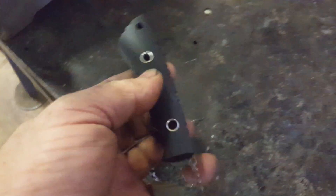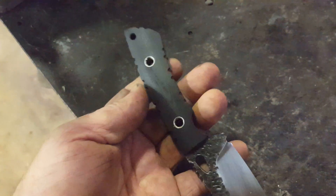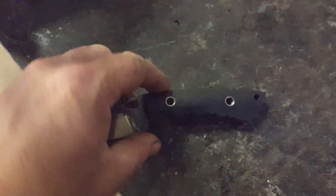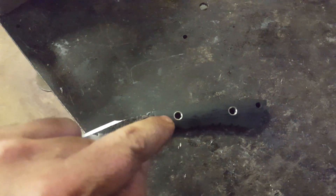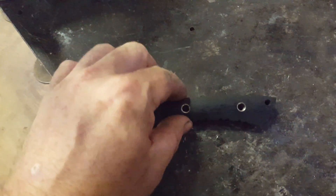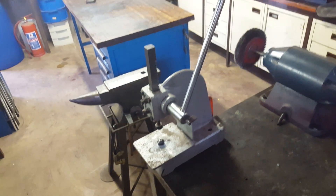I'm refusing to rely on glue only when it comes to handle scales. So the glue — we stick it on, we stick the pins through, and then everything gets shaped. I countersink them, and then they get put into this baby here, which is a one-tonne arbor press.